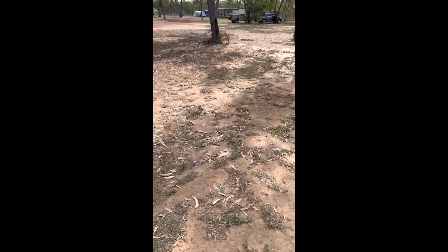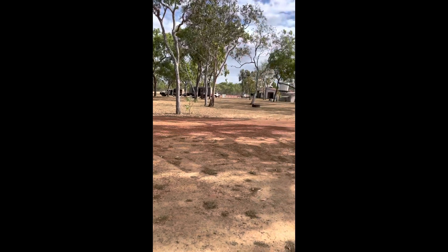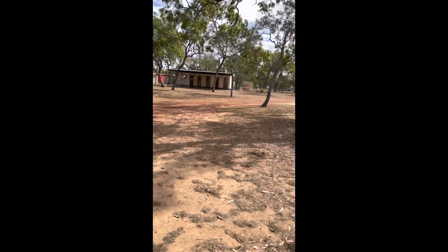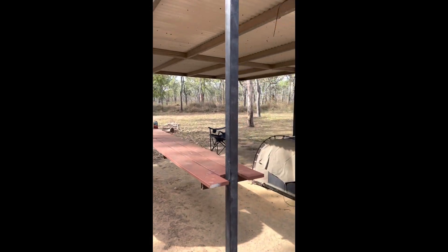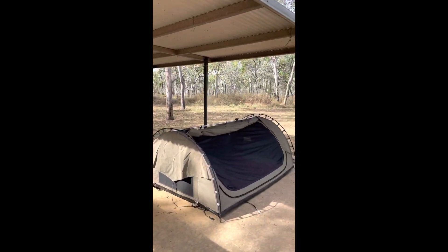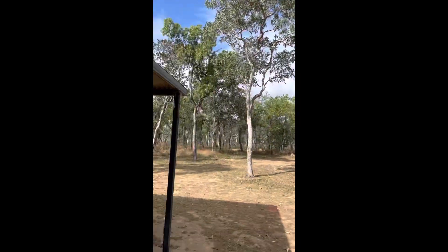After my big drive today I've made it to Bramwell Roadhouse - heaps better than the station if you ask me. Check out this bloody campsite - they're full of roof, so no risk of getting rained on even with a few clouds.